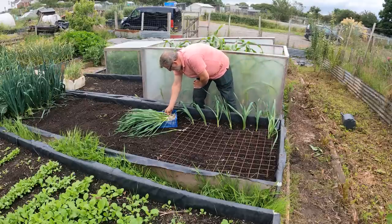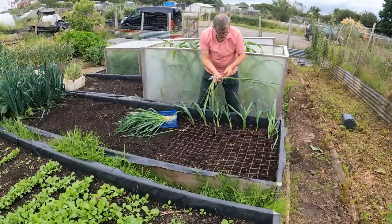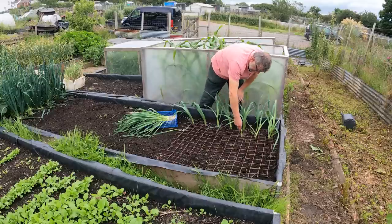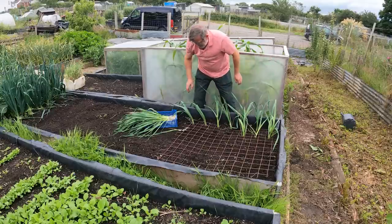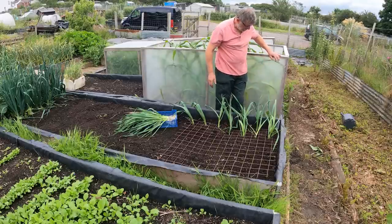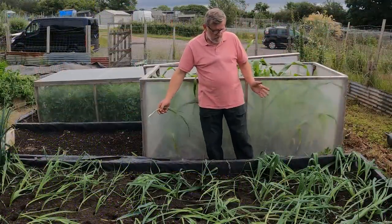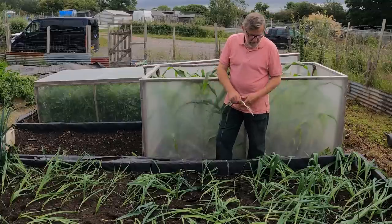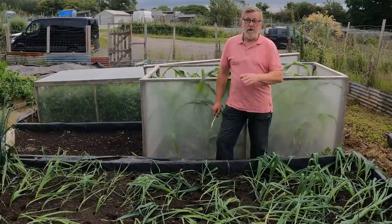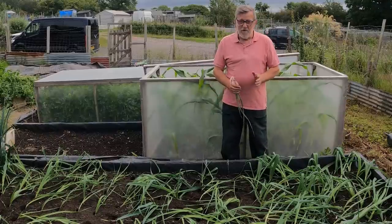There won't be great amounts of blanched leek - the white part you really want covered up - but I'm happy with that. That's as simple as leek planting, and I will feed them during the season as well. There we go, leeks - job done, nice and easy. I've got about 150 leeks here, would you believe, just in this little area. They look a little bit floppy but they should pick up in time.